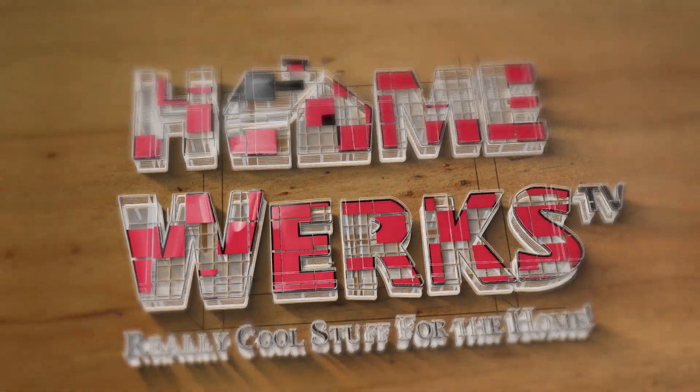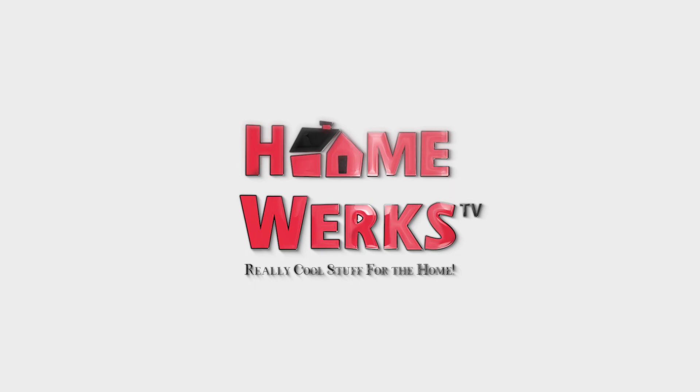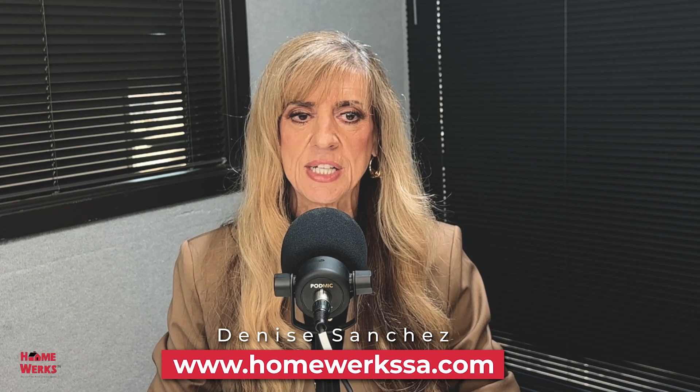Welcome to Really Cool Stuff for the Home podcast, sponsored by HomeWorks. And now with today's show on all the ways to improve your home, is your host, Denise Sanchez. Hi, this is Denise from HomeWorks, Really Cool Stuff for the Home.